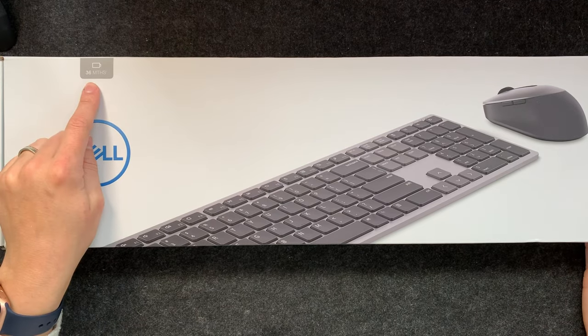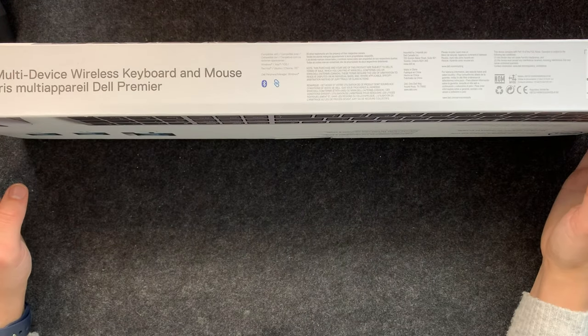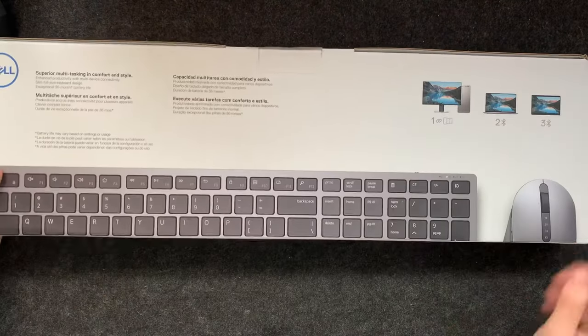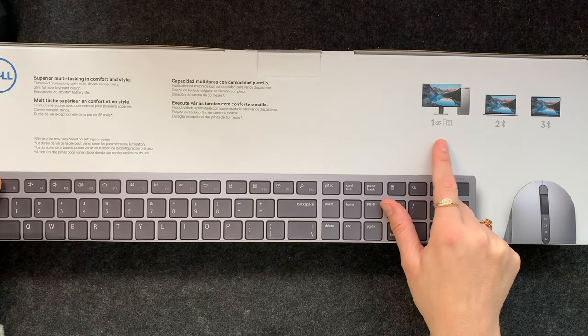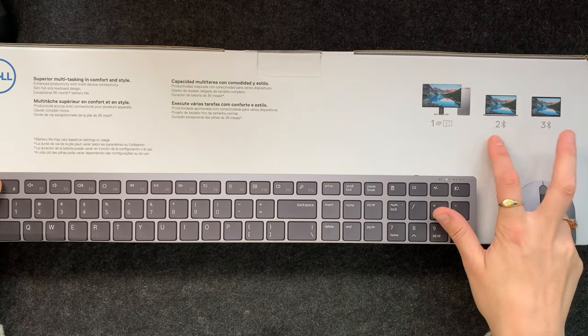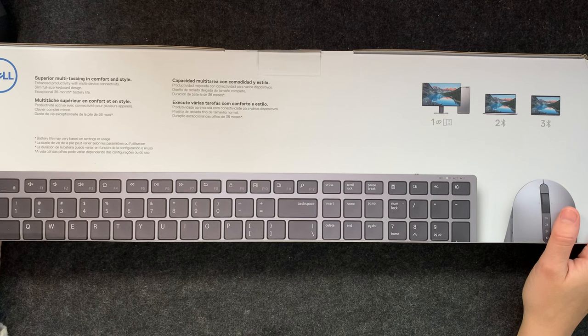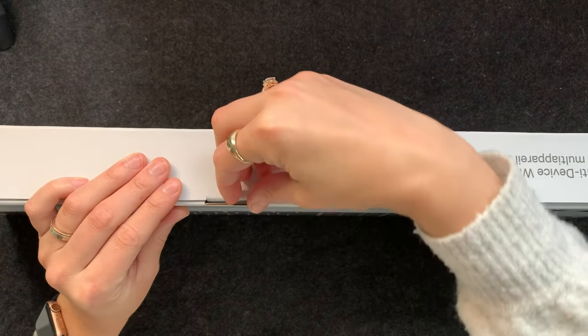Here it is — it is a lovely box. It does say here 36 months battery, which is quite impressive. On the back of the box it says it can connect to three different devices: one with the dongle and two with Bluetooth. That is quite exciting — let's go ahead and check this out.